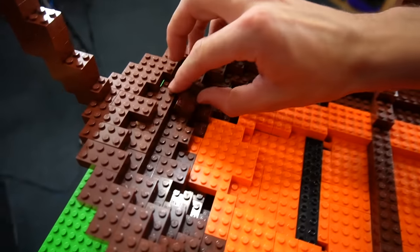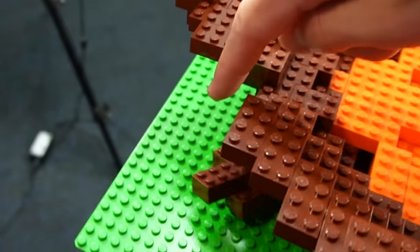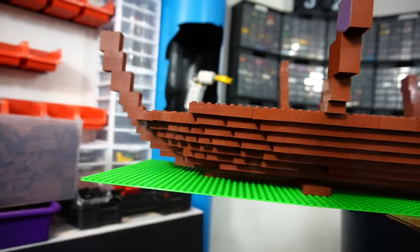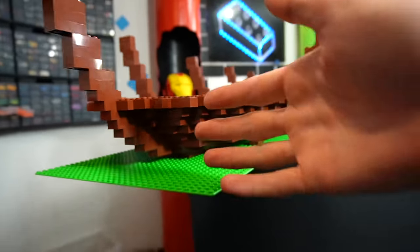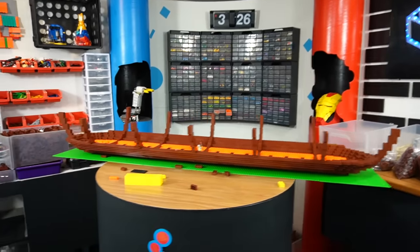Now I'm putting extra stability on the front of the boat because as you can see it's not very sturdy and I really don't want that breaking apart while it's in the water because it would wreck the entire thing. On the front I'm just moving the bricks up and out so that we get kind of a curved shape — it's not just all square and blocky. We're actually making a curve and yeah it is really really coming along. It's huge.